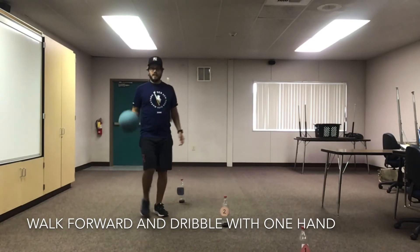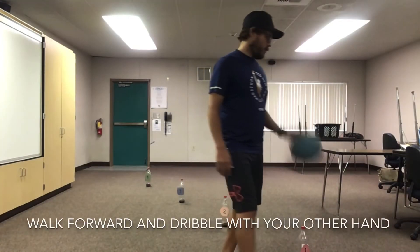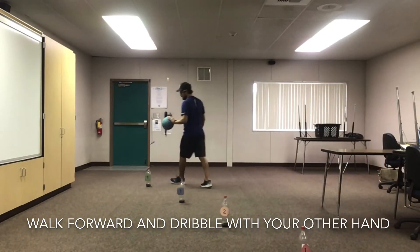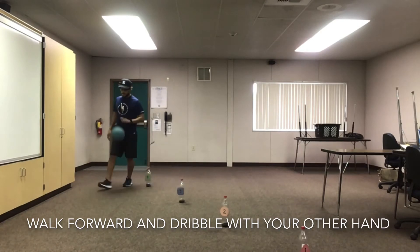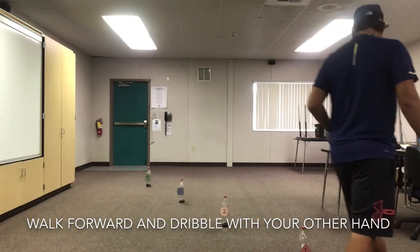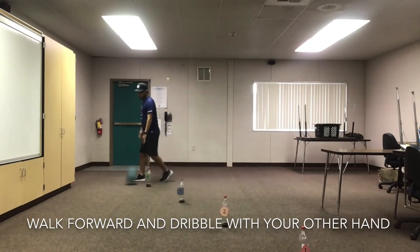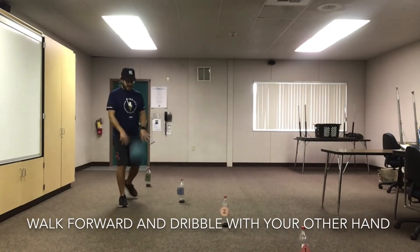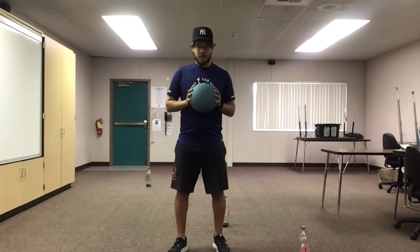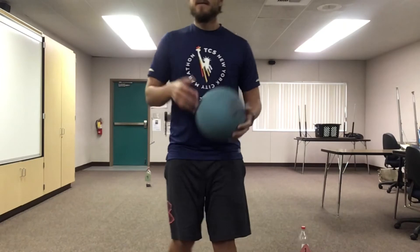Once you feel comfortable using your dominant hand, move to your other hand and dribble, just like this. Keep the ball at belt level, push down with your fingertips. Again, if you have to, you can use two hands. We're trying with one, but modify it any way you need to. If you have to use two hands or just walk and bounce and catch, that'll work too.